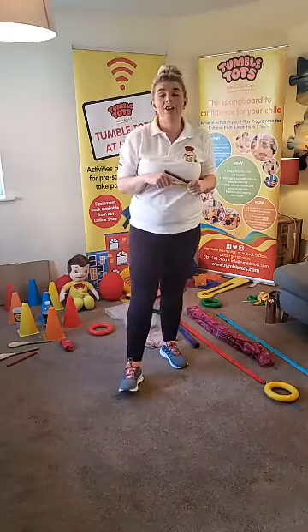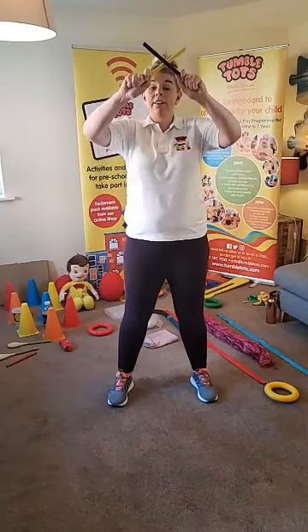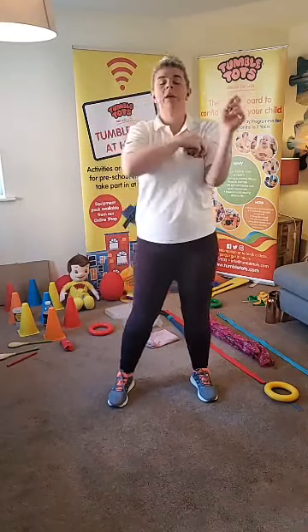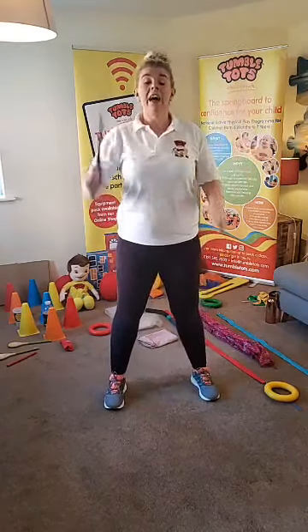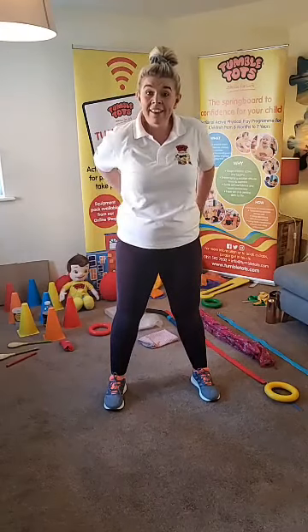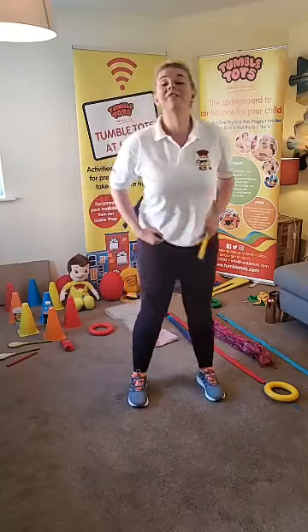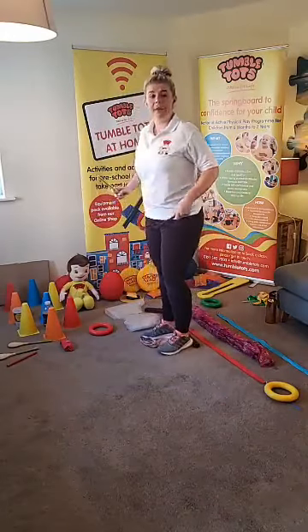Tumble Tots, we are going to do our Tom Tom song. For our Tom Tom song, we're going to tap our sticks, then make a cross. If you're doing this with your hands, we can tap our hands and make a cross in the air. Then we're going to tap in front and shake, and then tap at the back and shake. Good morning Lucy, Zachary, and Maisie and your mummy. Tumble Tots, shall we listen for that music and get ready to bang our sticks? I think we might do some marching around as well.